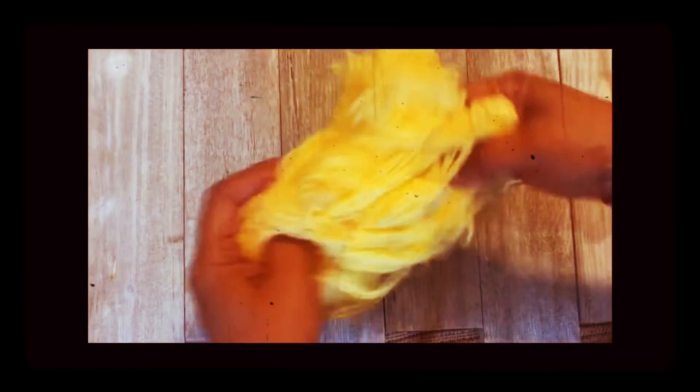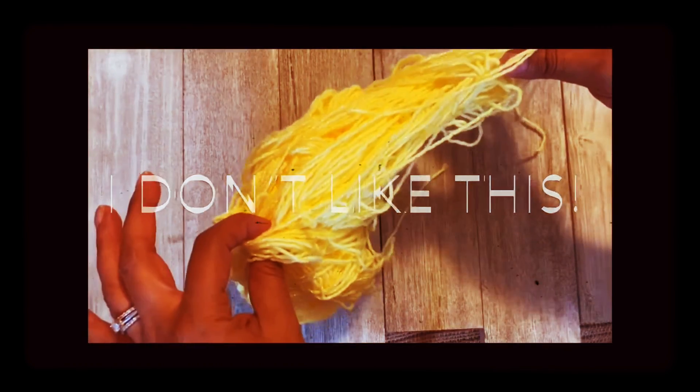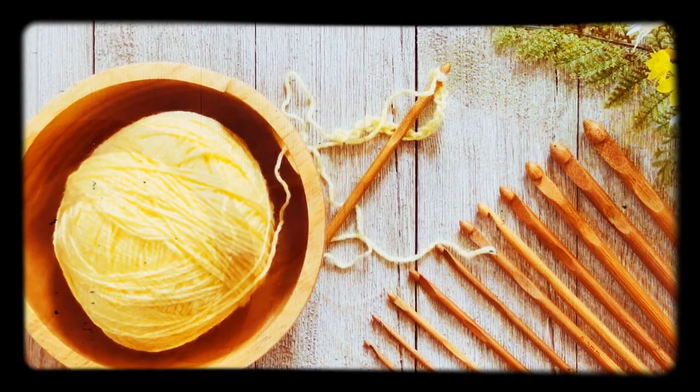I seriously don't like when this happens. I don't like it because it takes too long to untangle all the yarn. I prefer a clean work area.